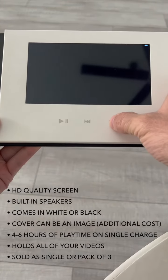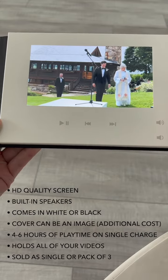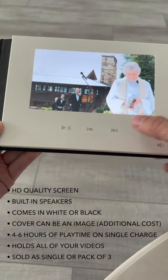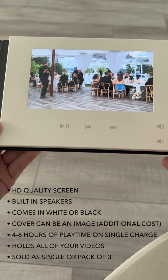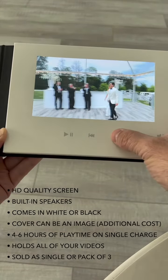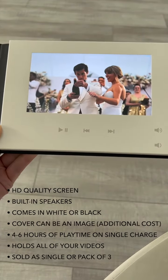You can also skip through to your other videos. So if you ordered the full ceremony and reception, that'll all be chaptered for you and you can jump through to the part you want to watch. So this plays the whole ceremony, this plays the introductions and first dance at the reception, then you'd have your toasts and party dancing, so on and so forth.